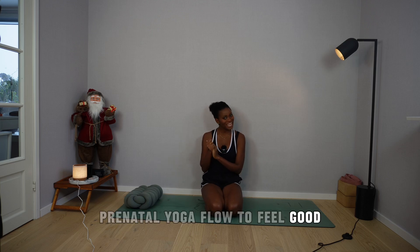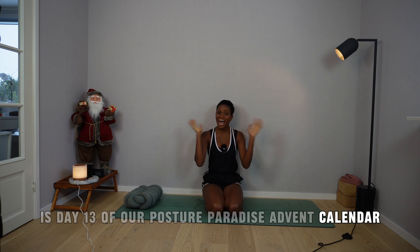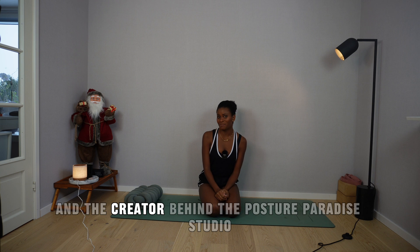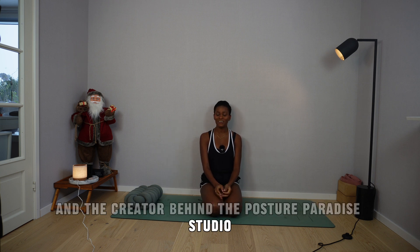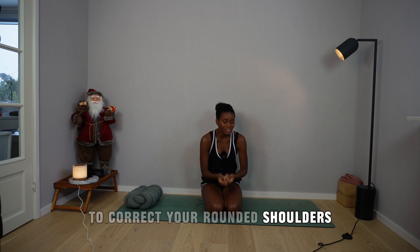Prenatal Yoga Flow to Feel Good is Day 13 of our Posture Paradise Advent Calendar. Hi Angel, I'm Sissi, your yoga teacher and the creator behind the Posture Paradise Studio — your one-stop online space to correct your rounded shoulders.